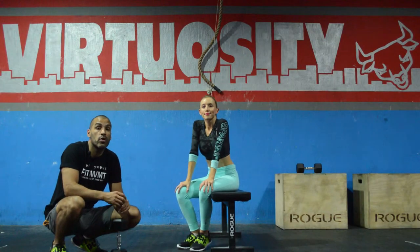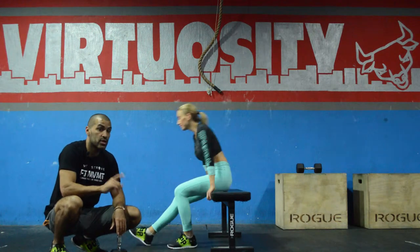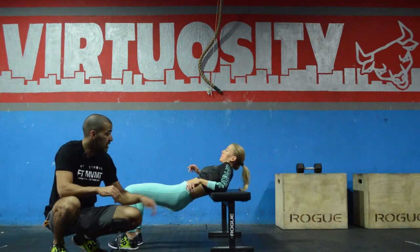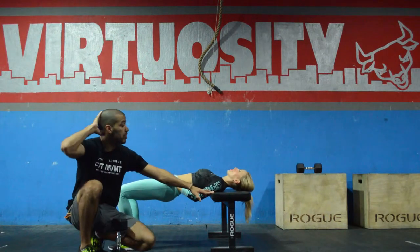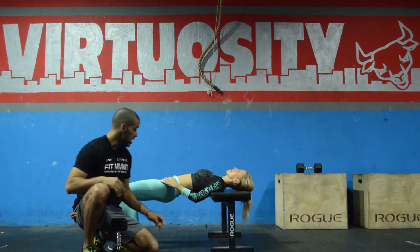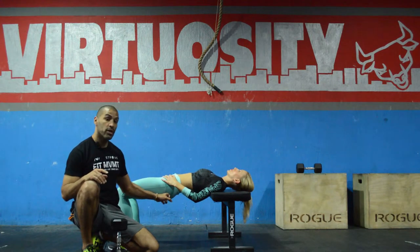Hi guys, this is a dumbbell pullover with active glute bridge. She's going to get in position right now. This is just like the previous movement where she has her hip extended and her upper back is on the bench. She's going to let her head rest — don't put undue stress on your neck. The whole time when she does this, she's going to keep her hip extended, squeezing her butt the whole time.